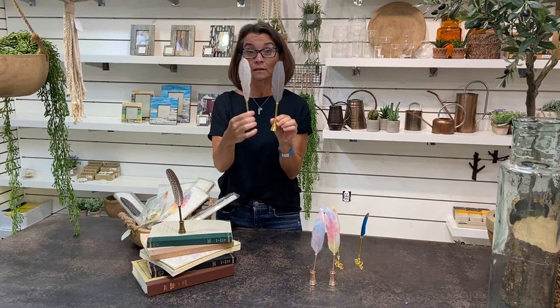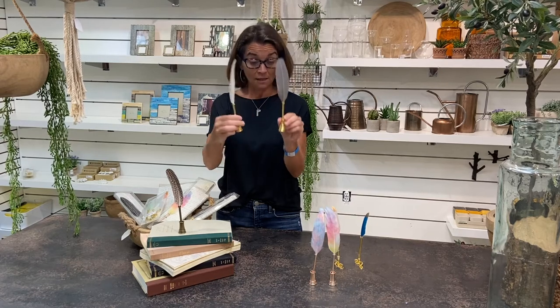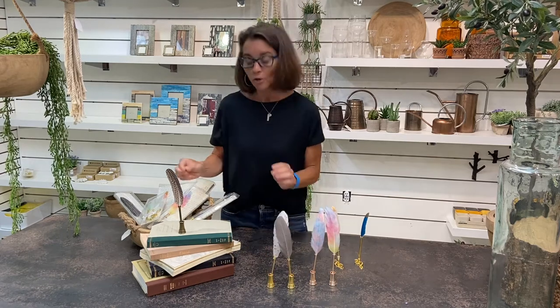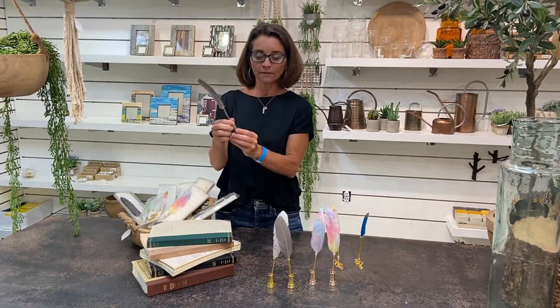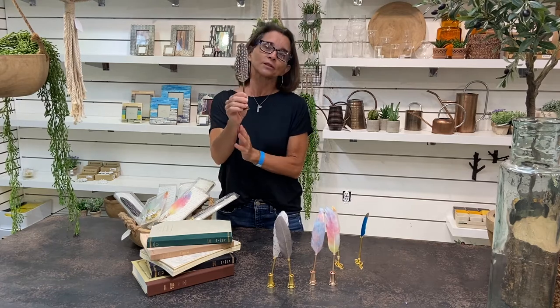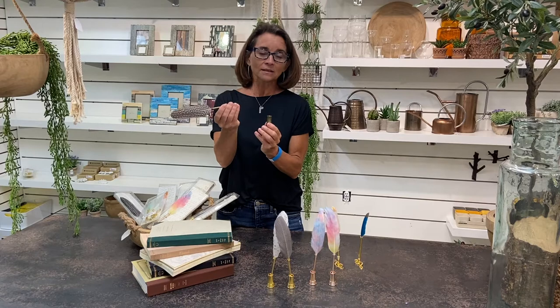Highly recommend for weddings, anniversaries, guest books, anything like that. Or perhaps you're a museum or a gallery — really nice addition. Our number one seller comes in kind of this brushed pewter, brushed gold color. It is our duck quill pen and it's fantastic.